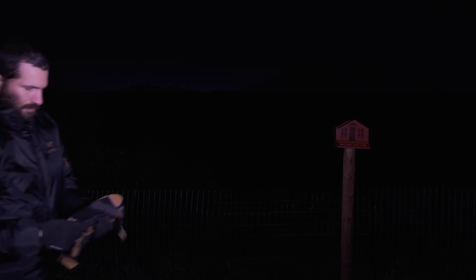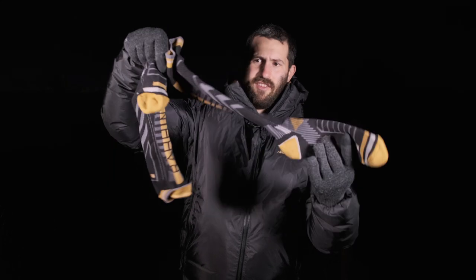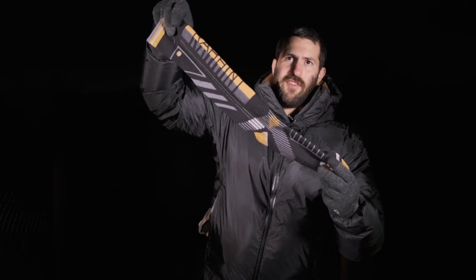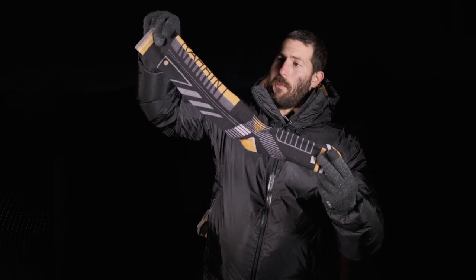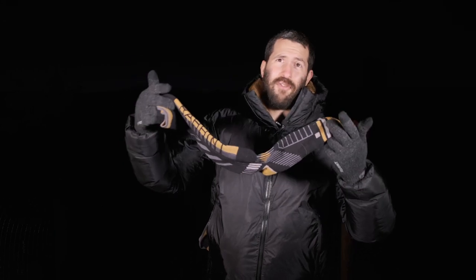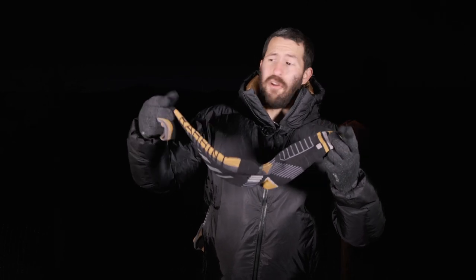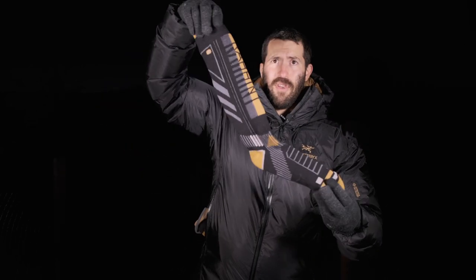Let me grab the ski socks so I can show you those, because those have also been fantastic. Here are the ski socks. The ski socks are made also of merino wool — it's a wool blend, which honestly is better just for durability and practical uses. 100% merino kind of takes forever to dry.